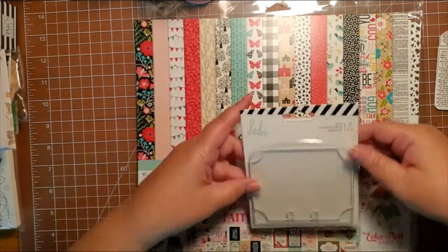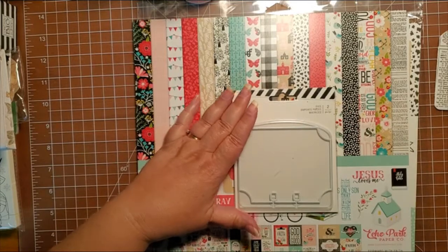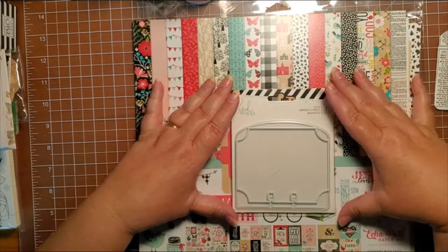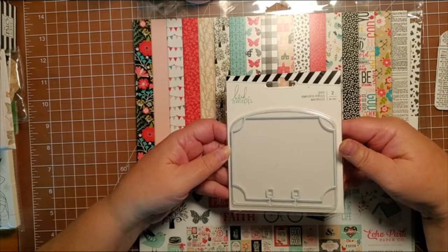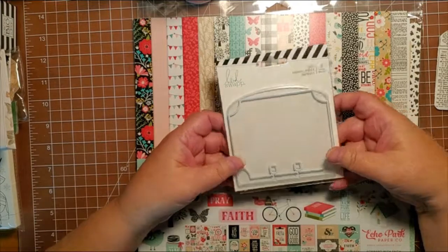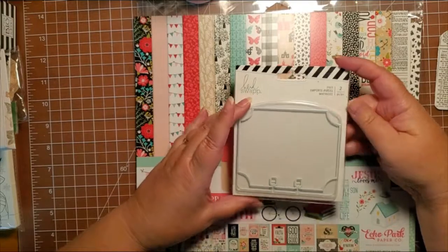Hi everybody, this is Marilyn with MKR Creations. Today I'm going to be doing a memory decks card. Dina from Crafty Crafts by Dina is having a memory decks challenge and she is having everybody decorate a memory decks card and send it to her. She's a sweet lady out of Texas and you really should check out her channel, it's called Crafty Crafts by Dina.